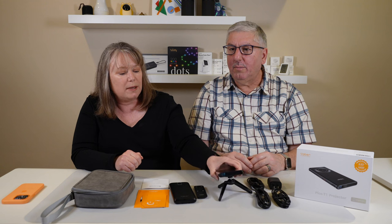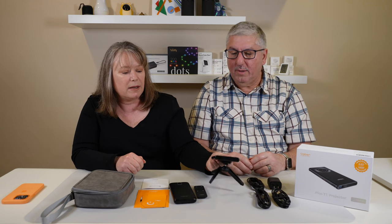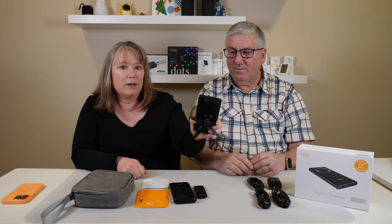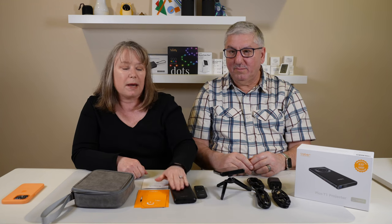And what is it? 540p and 110 lumens. So it's a really nice little portable projector. There's no power in the unit itself, so that's why you need the battery or the power cord to power it up. But it's really cool and we're looking forward to checking it out.